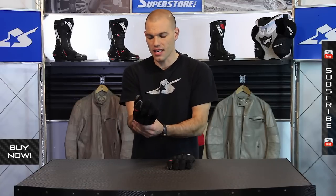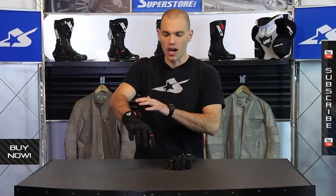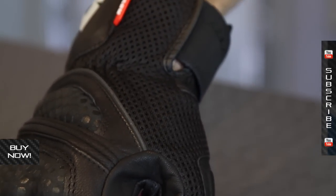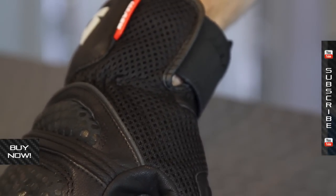One of the things that I like is that it has some mesh up high on the glove. This is an area that gets a lot of airflow. This is the air stretch mesh — you can see it's a little bit more flexible than the goat skin leather and it's going to help promote airflow up high.